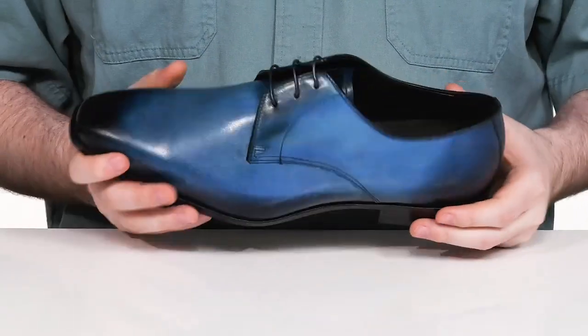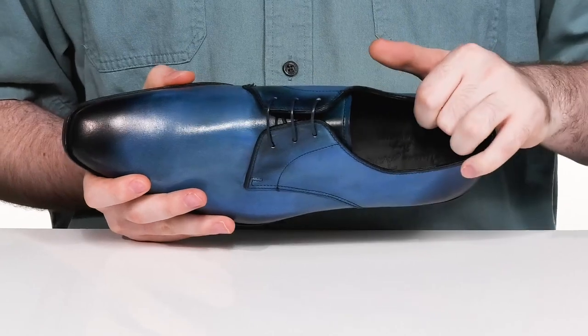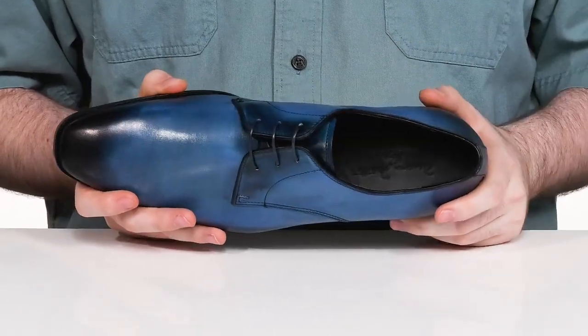The easy lace-up uses thin wax cords for a secure fit, and the inside has leather and textile to keep it breathable and cool throughout.